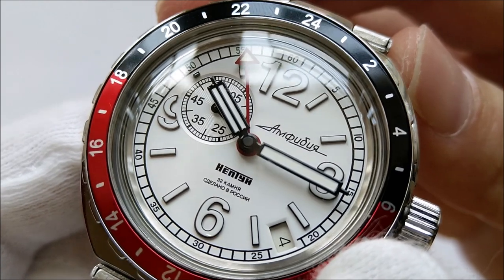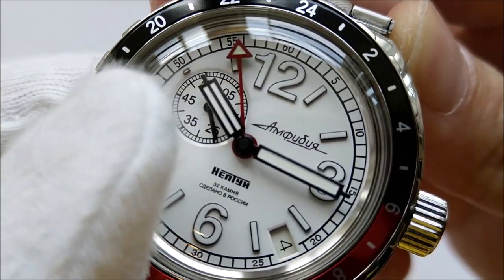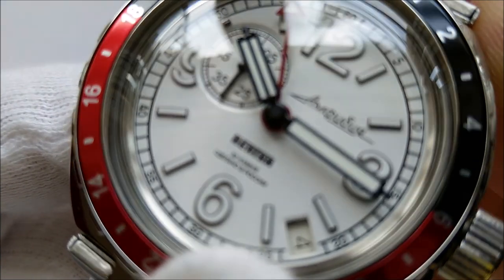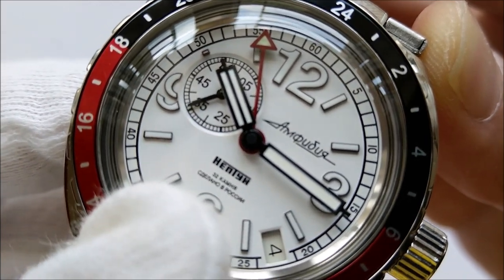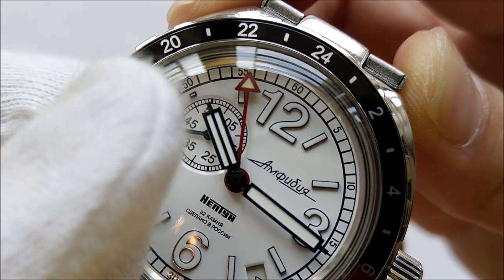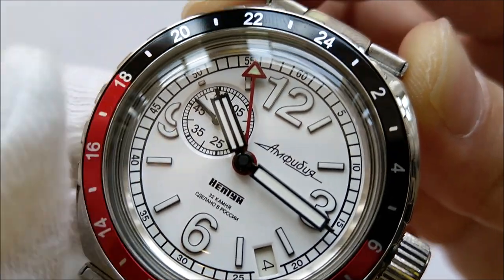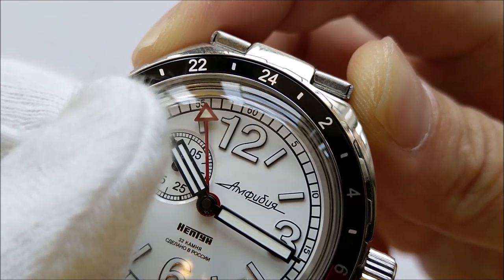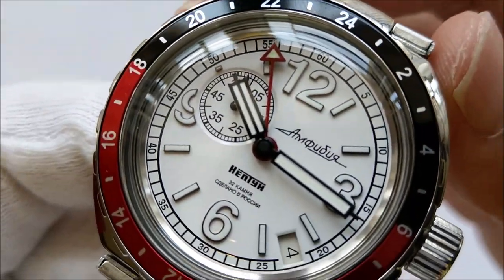The dial on this piece is a glossy white dial with some circular grooves on the small seconds subdial. All the markers appear to be applied and have a black gloss finish. The hands are rectangular with a black glossy finish as well. There is a line running through the middle of the hour hand to help identify it easily. There is a red GMT hand with a triangular tip. The markers and hands are filled with lume, which I would say is average in terms of brightness and longevity.